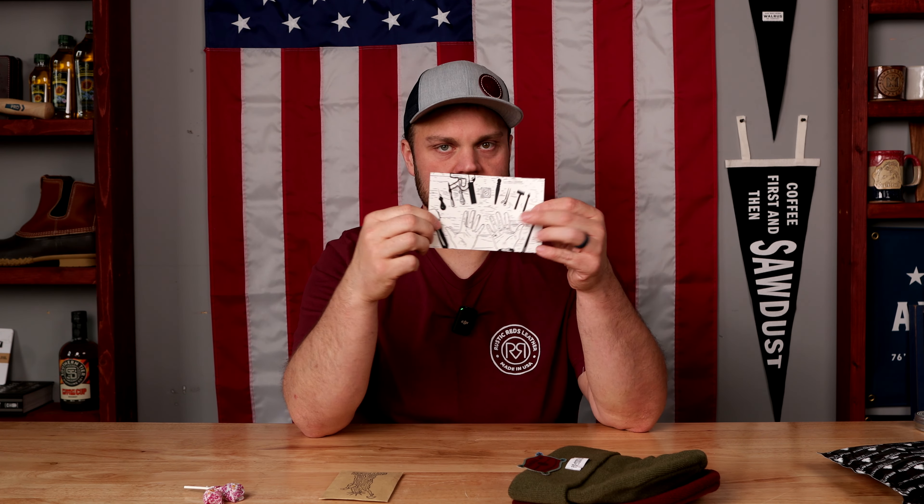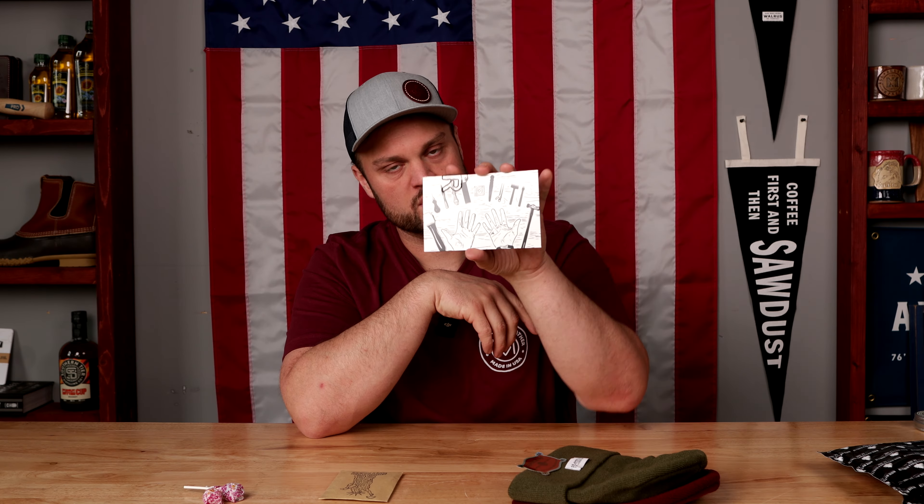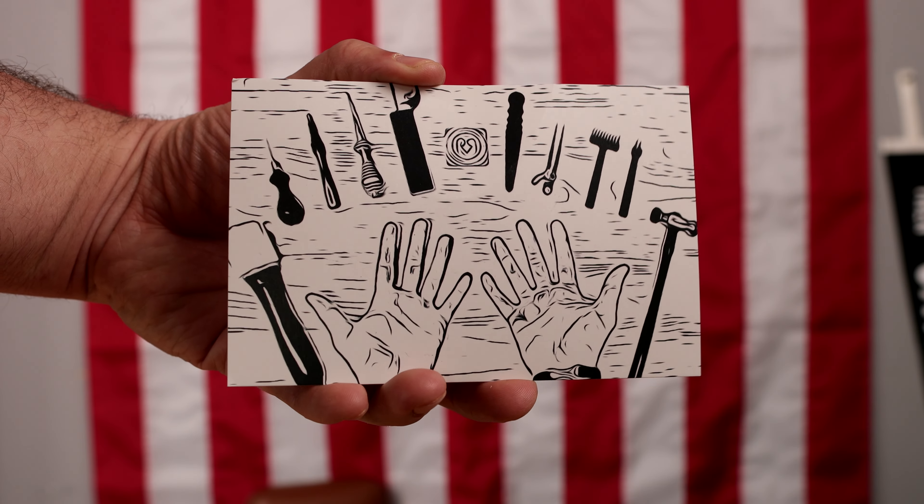What up my friends and welcome back to All-American Maker and Unboxing American Made. My name is Brendan Habum and today we're going to be unboxing a package for my friend over at Rustic Reds Leather.